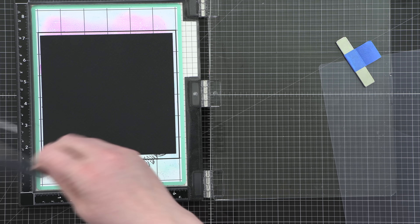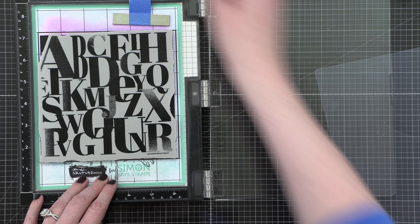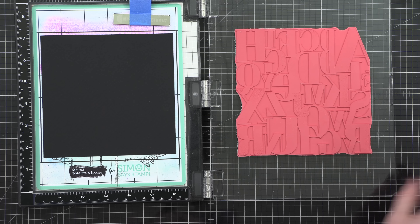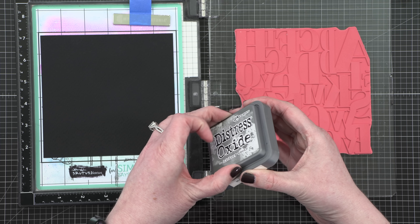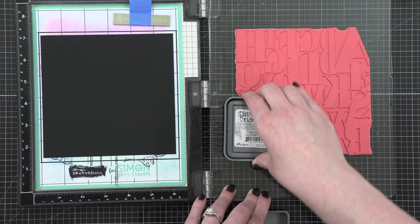I'm using Simon Says Stamp's Mixed Alphas stamp for this first background. I'm actually going to be stamping three backgrounds and showing you the painting of all three today. This is a similar technique to one I've shown in the past, but I thought I would show you the same technique in three different backgrounds so you can get an idea of what types of backgrounds you can use when you do this technique.